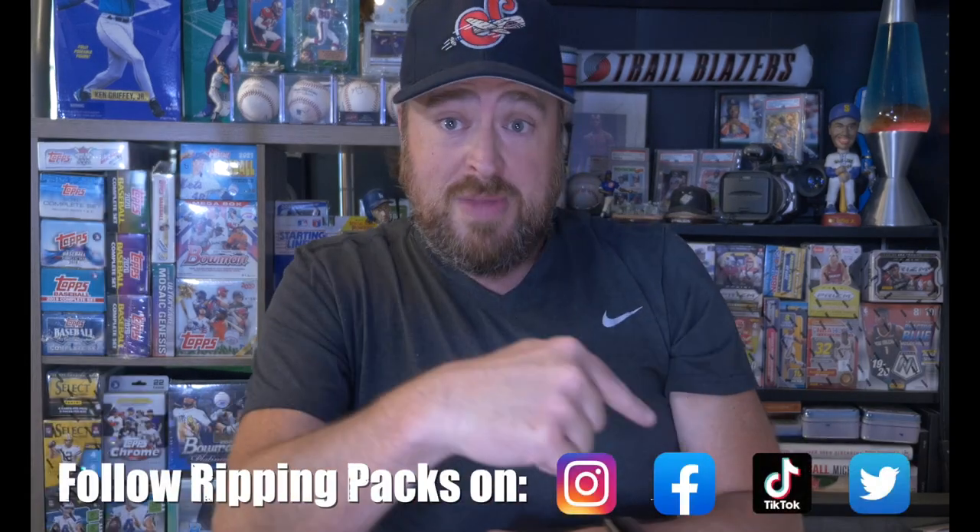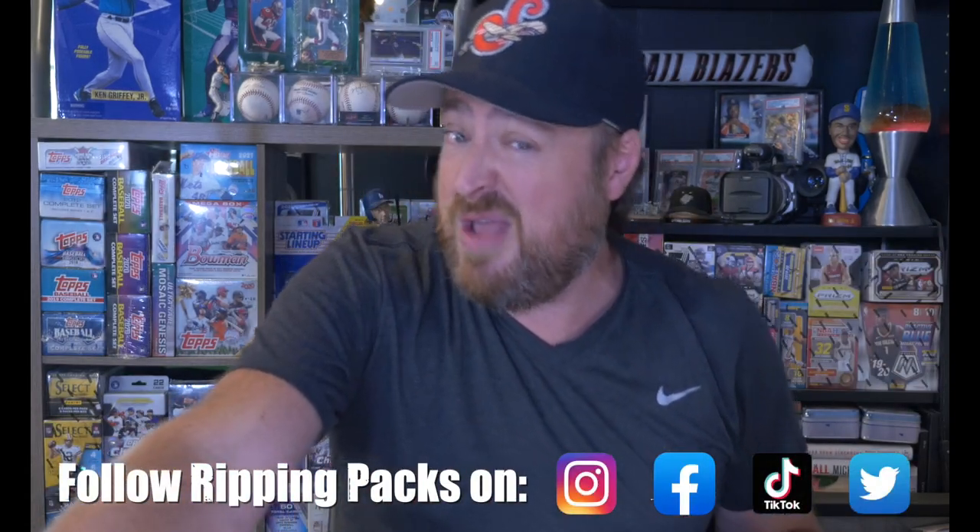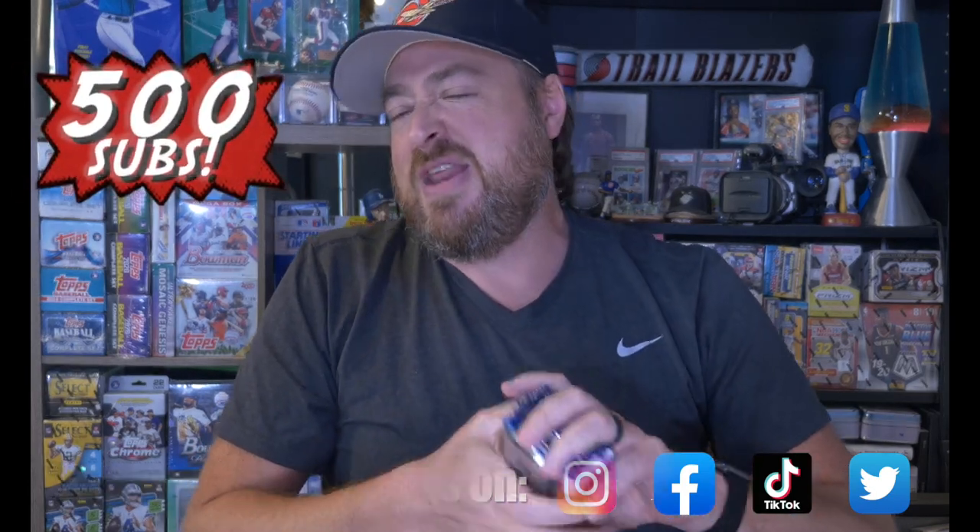Thank you for watching this first look special edition of Ripping Packs. Make sure to hit that subscribe button, smash the like button, slam the notification bell, and leave a comment. Follow me on the socials. Remember the giveaway at 500 subs — 20 random packs to 20 subscribers, and if you're in LA I'll deliver it personally. Come back tomorrow for Junk Wax Wednesday — it's going to be a doozy. Take care, see you later!